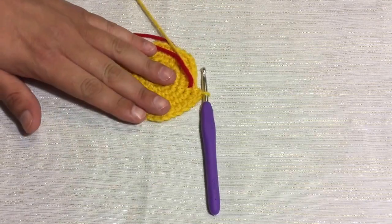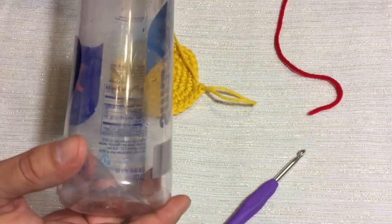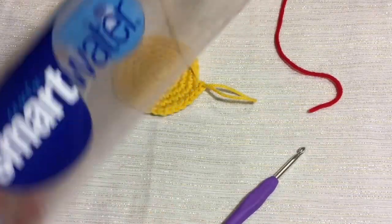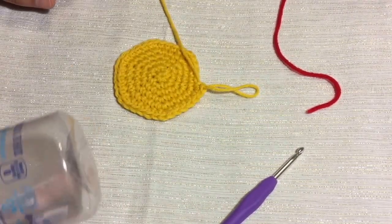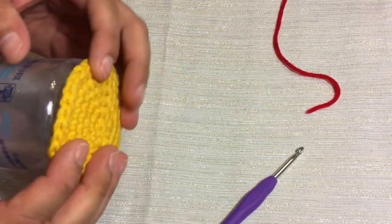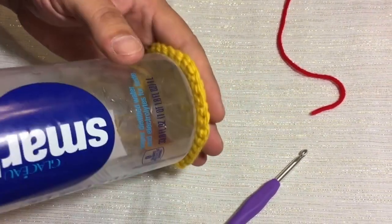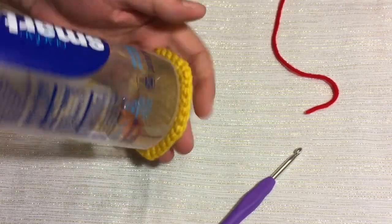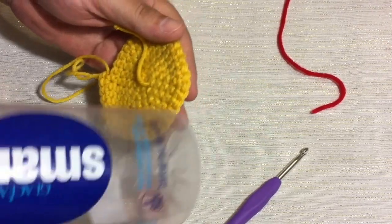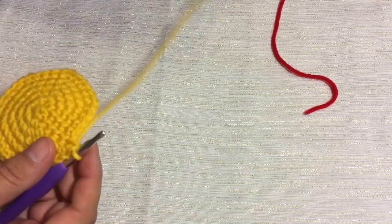Okay, now we have our 6 rounds done. I'm going to pull out my yarn tail, pull out my hook, and I'm going to take my water bottle — this is a Smart Water, not a sponsor — and we're going to just measure it against our bottom. This will be our bottom of our water bottle holder. It looks like it's just about perfect because I like my bottles to fit in there nice and snug. If you have a bigger bottle, just keep increasing in the same interval by 6 stitches each time. When you get done with that, we're going to move on to our next round where we're going to start growing this up.